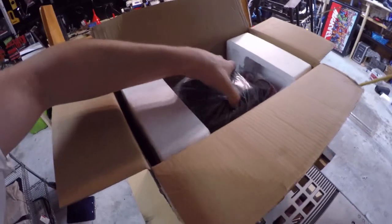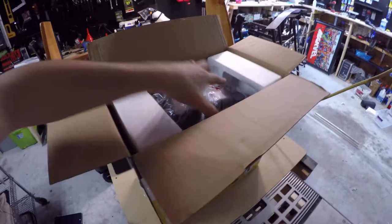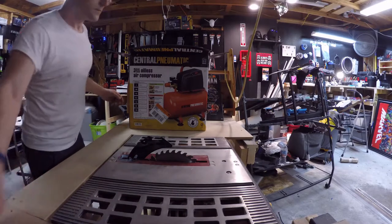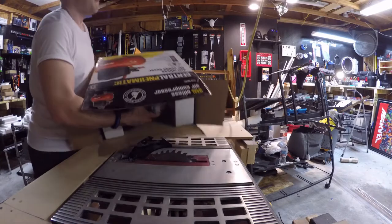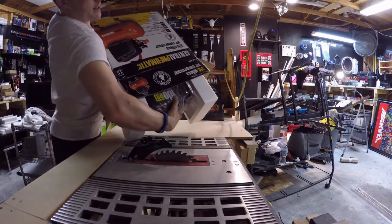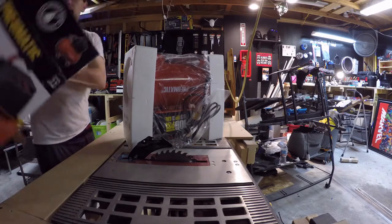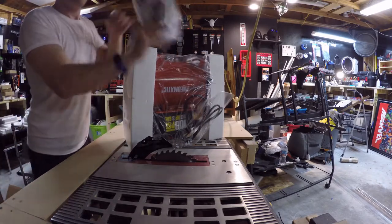This is always the fun part — trying to pull it out of the box. All right, nothing else in the box, just the unit and the manual.